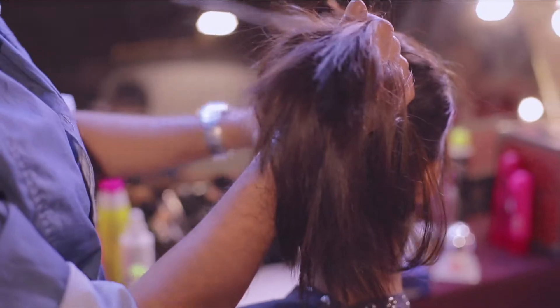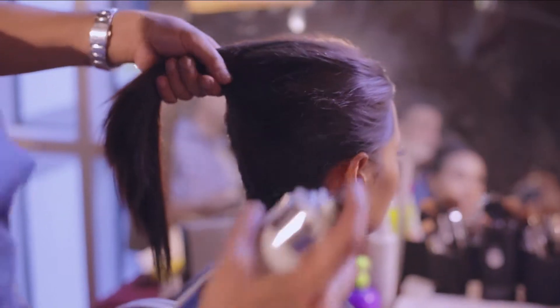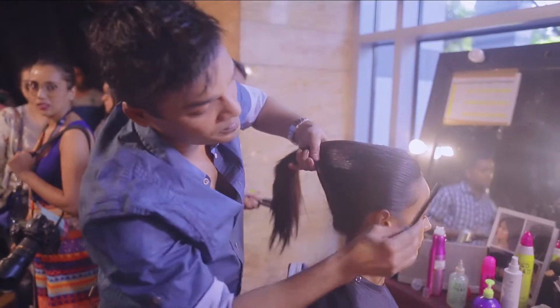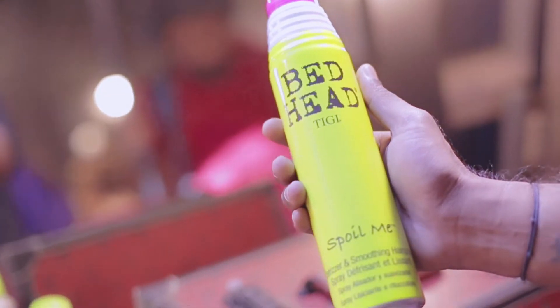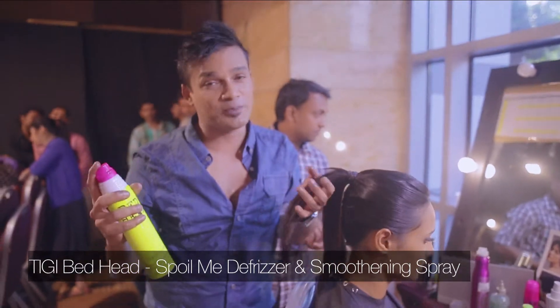Then I'm going to do a ponytail. I again take some TG Hardhead Hair Spray. Now I'm going to use the TG Bedhead Spoil Me which is basically a defrizzer and a smoothening spray.